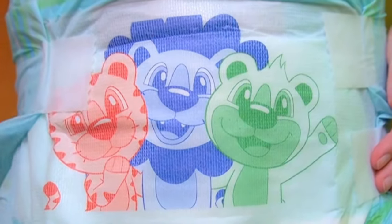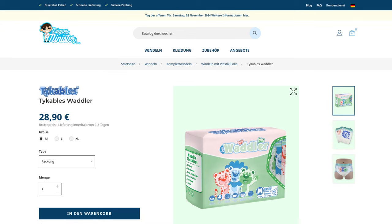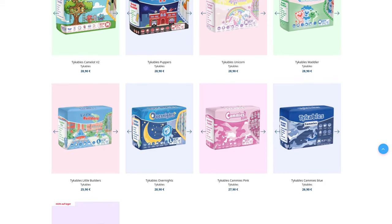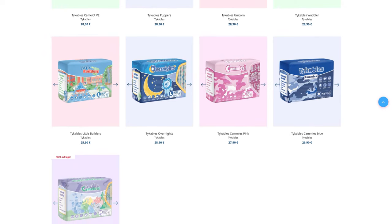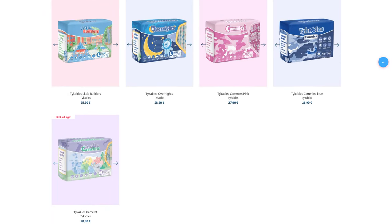In my opinion, Tykables has solved this much better. The price for a pack of 10 is currently €28.90 — that's €2.89 per individual diaper, which is still just below the average. This seems to have become a kind of standard price for this manufacturer; six out of nine diapers currently have the same price. These include, for example, the Puppers or Unicorn, which I have also already tried. What about the suction power of the Waddler? Is it worth it?